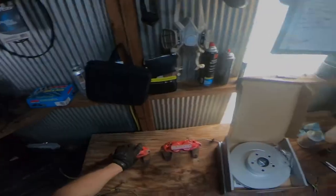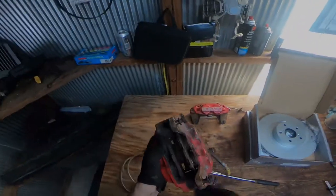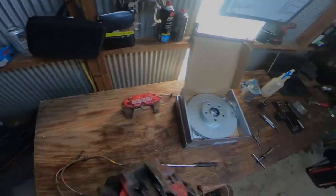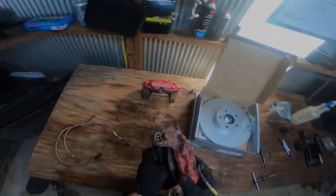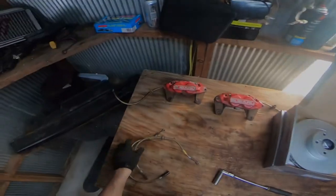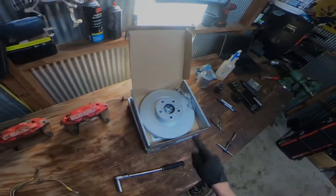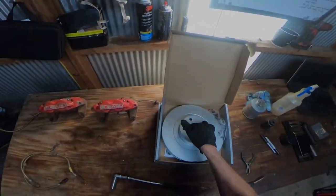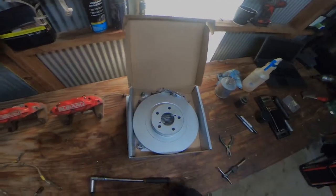Alright, onto the brakes. Taps and dies are your best friend to clean these bad boys up — they're pretty gunky. These pads are about shot, but I need to seat the rotors and then get new pads. I'll probably get some Hawk HP Plus or some Carbotech XP8s — I'm not sure, I haven't decided yet. Ready to see what brake lines are going on? These are for the rear. I picked up these ultra-premium coated rotors from NAPA — maybe it'll help keep the centers and outers from rusting. We'll see.